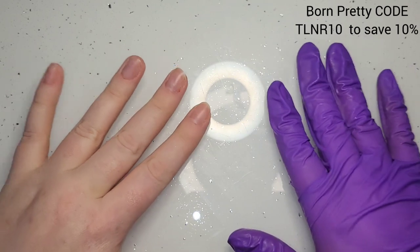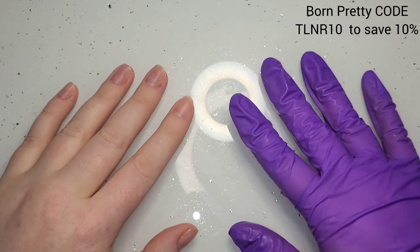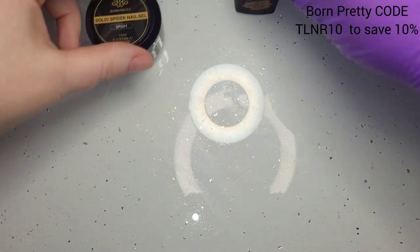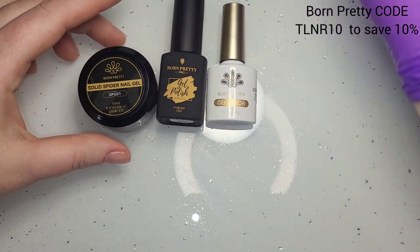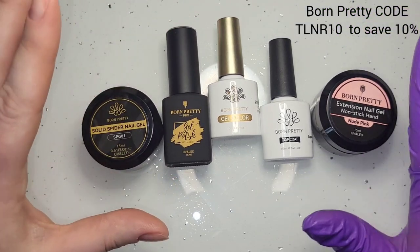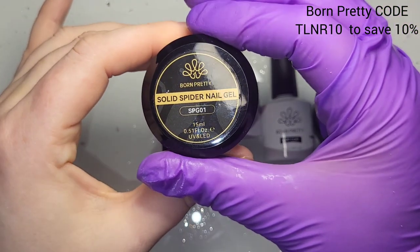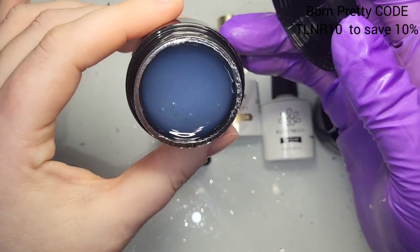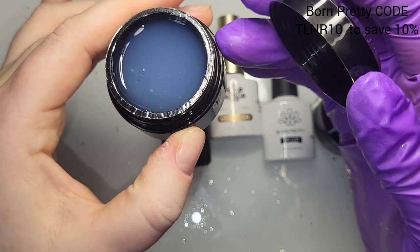Hi everyone, welcome back — I have a naked hand again, I get bored of my nail designs so quickly. It's been like a week and a half, two weeks. But I have a little PR package — it finally came. By the time our emails got sent to each other, me and Born Pretty, it was too late for the Valentine's thing, so it came a few days later, and I'm so excited.